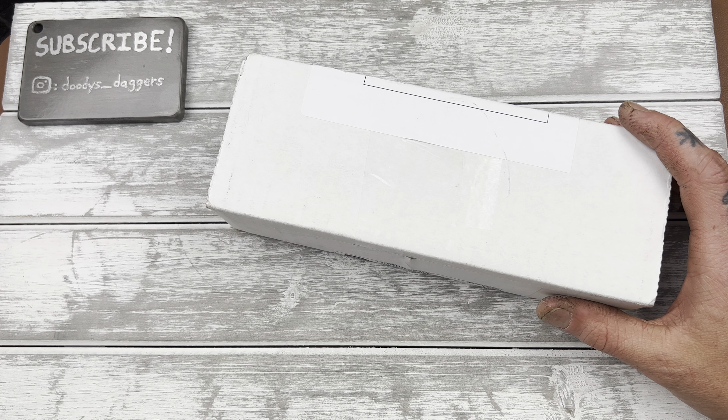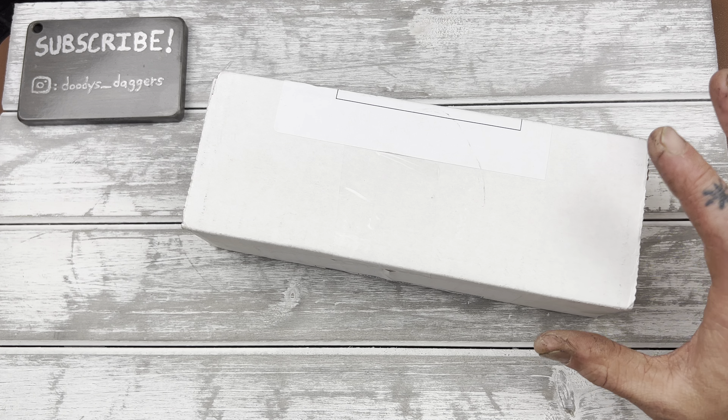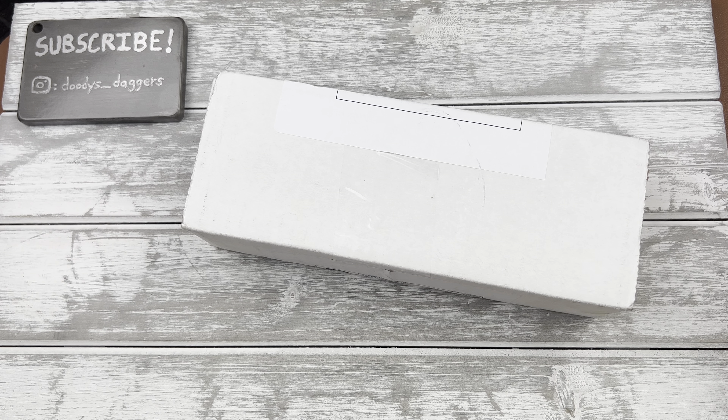Really freaking stoked. This is a knife from a new maker I've never experienced before. It's a knife I've been trying to get for like a year or so. They're hard to get. I somehow just got lucky on this one. So let's get into it.